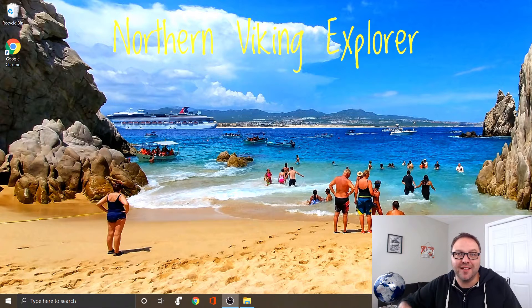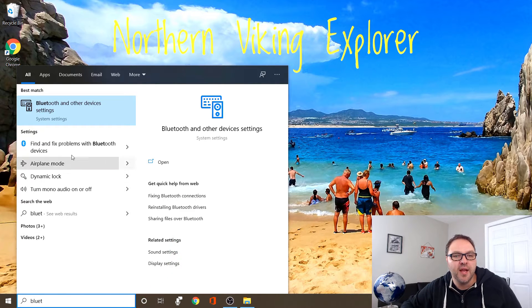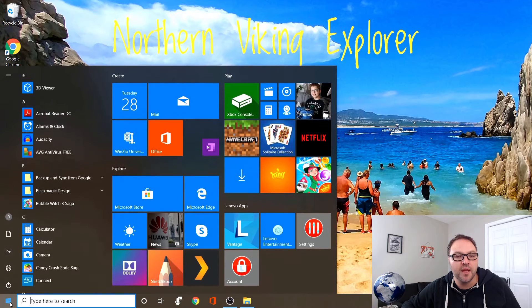I'm gonna be using my old mouse here to navigate the computer so we can connect the Bluetooth mouse and earbuds. The first thing we need to find is the Bluetooth menu on the computer. There are a couple of different ways to do that. Find your search bar at the bottom and you can go ahead and type in Bluetooth, and you're gonna see an option that says Bluetooth and other device settings. You can left click on that to select it and that will open up the menu.